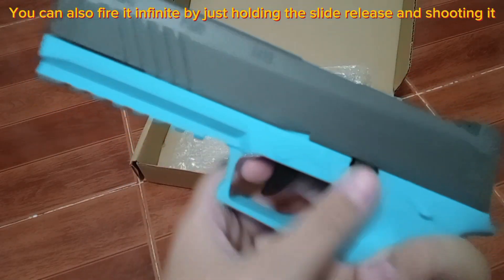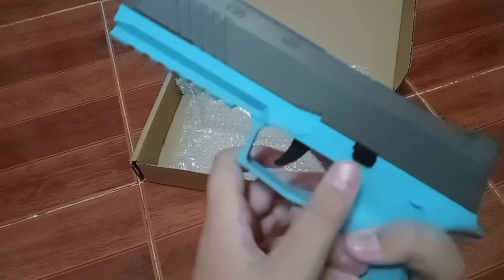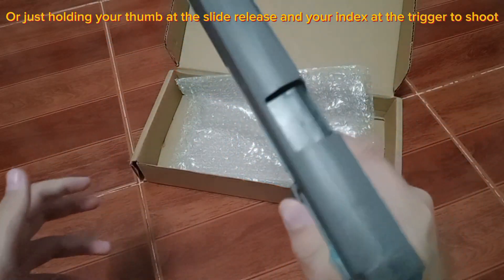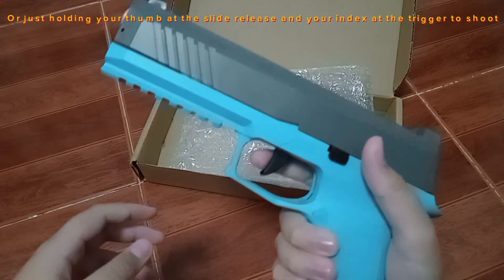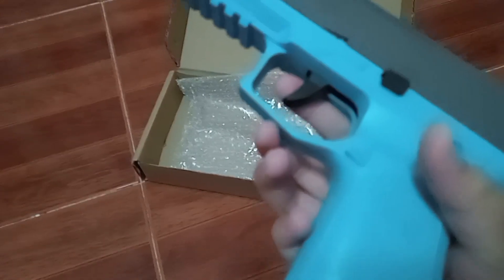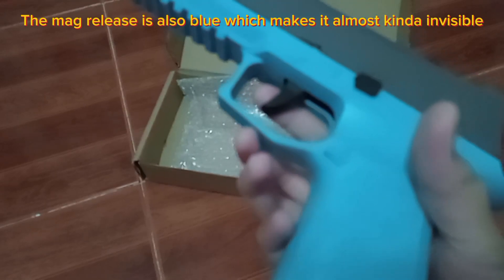You can also fire it infinitely by just holding the slide release and shooting, or just holding your thumb at the slide release and your index finger at the trigger to shoot. The mag release is also blue, which makes it almost kind of invisible.